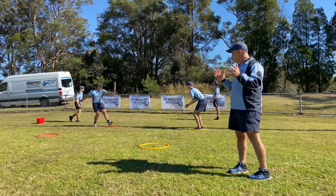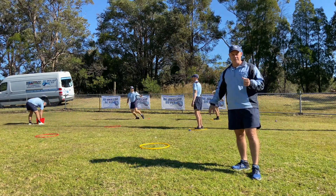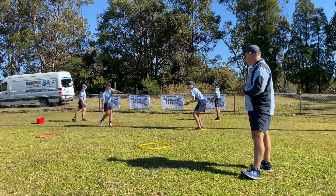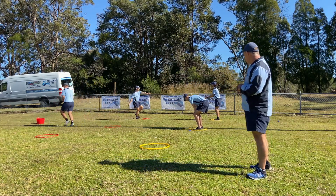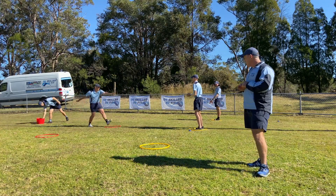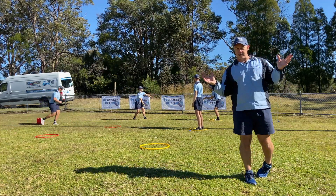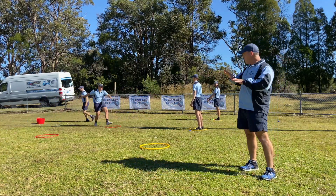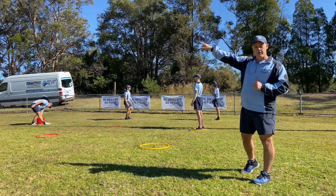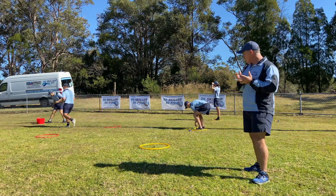Now if they drop it, or if it's a bad throw and they miss it, they leave it — they don't count it — and they just keep going to see how many they can catch. You can spread this out further for older students, so they're throwing further, running further, making it harder to catch. We need good throws and good catches.